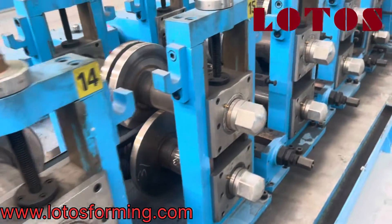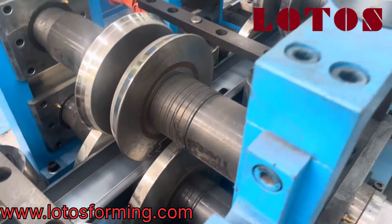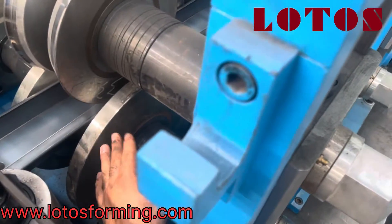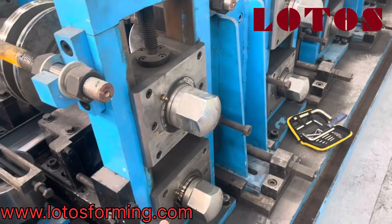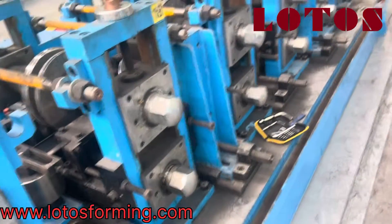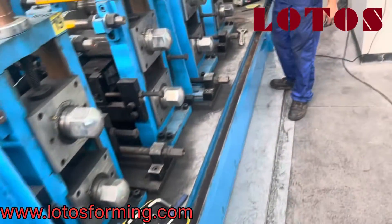As you can see up here, we don't have any side roller. We just push the material up and down by these rollers, and from the final four or three pieces of the tooling stand we start to push the material from both sides. So this is easy to adjust and easy to modify.